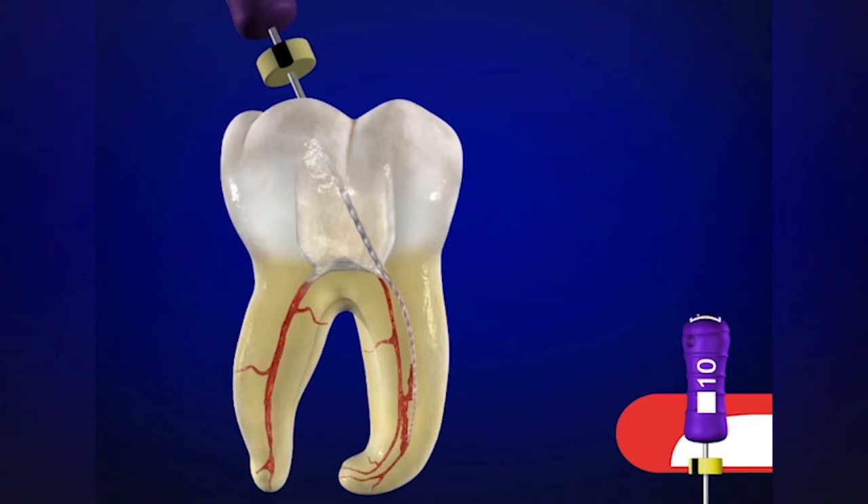Obviously, in shorter, wider, and straighter canals the instrument may want to go to length, but the handle is off-axis, so we're not going to navigate the curvature with as much competency and integrity as if we had the handle uprighted. In these instances, just take what the canal will give you — push the stop down so we know the maximum depth where the file can be easily placed, and work it up and down in little short amplitude strokes. You are refining, smoothing, and expanding the glide path.